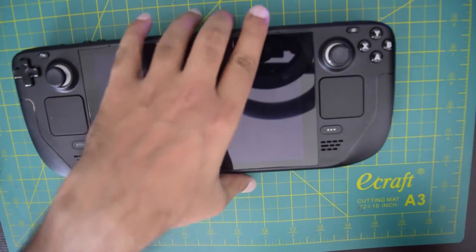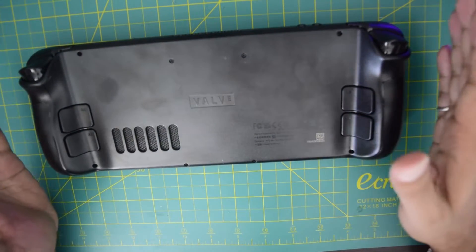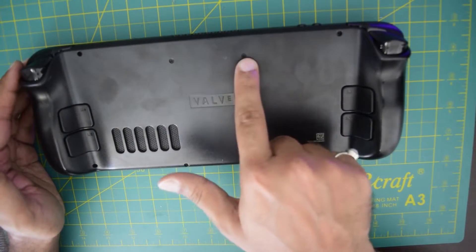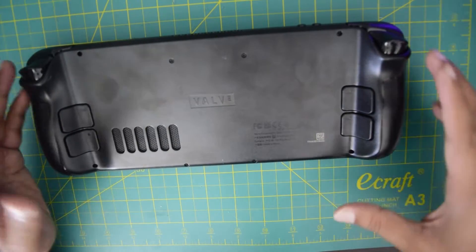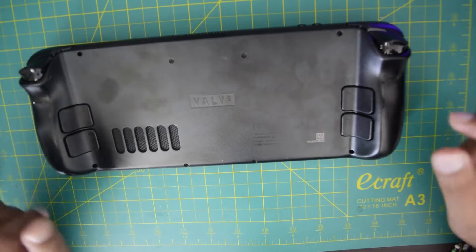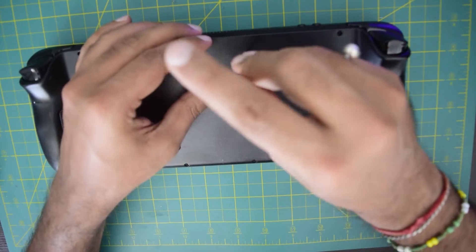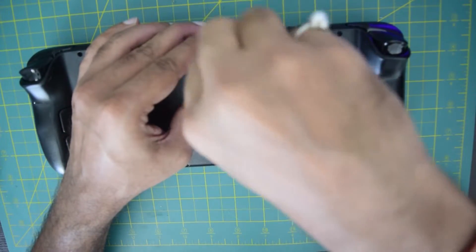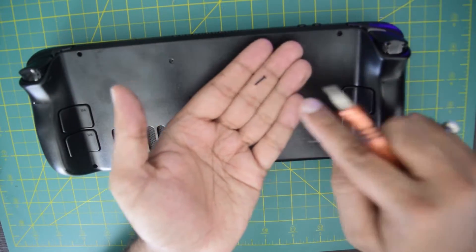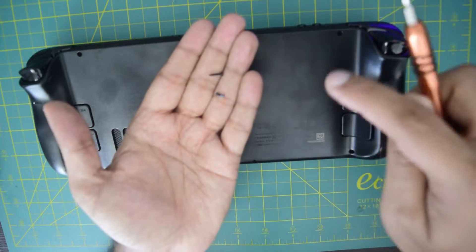Now turn the device all the way to the back. Here you have 8 screws that you need to open — this will help you take out the back cover. Using a Phillips screwdriver, quickly remove the screws. Note that the outside screws are a little longer than the central screws, so ensure that you keep them separately.